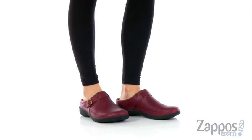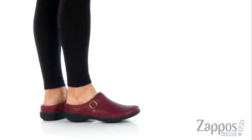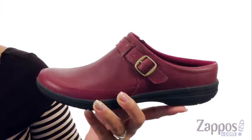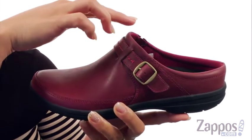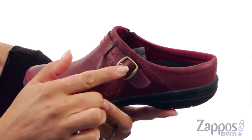Hey everyone, it's Gina Lynn here with Zappos.com. You can create fun and a little weirdness in the Encore Cassie Buckle Slide by Merrell. These clogs are great on the go because there's an easy slip-on design, made of a full grain leather upper, and I really like that buckle accent.